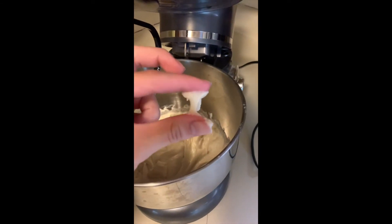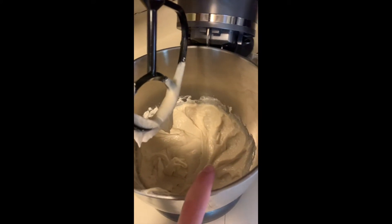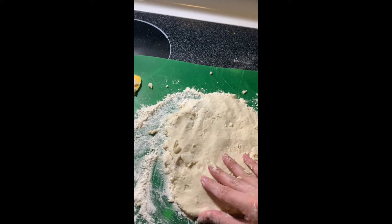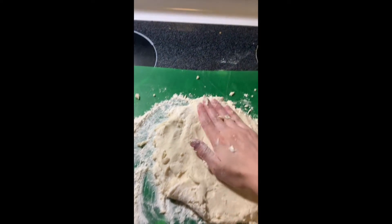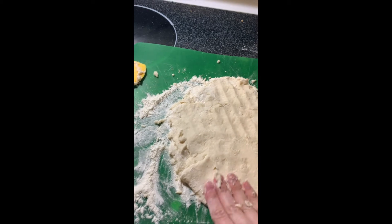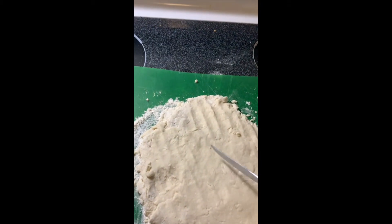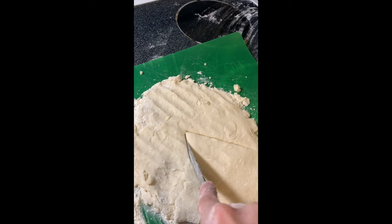It should look something like this. I'm going to take this bowl off, scoop all of it out, and put it onto my cutting board. I added a little bit more flour because it was pretty sticky. You just want to roll this out until it's pretty thin — you should ask your parents, they might have a roller to help you out.